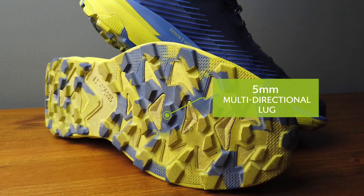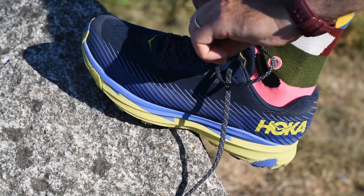Lug depth is very similar to the first shoe, and it still uses that Hoka sticky rubber, so no major changes when it comes to the shoe — just subtle changes. But let's go through the things we've really enjoyed about running in the new Torrent 2, and maybe a few things that we feel could be improved when it comes to this new trail running shoe from Hoka One One.